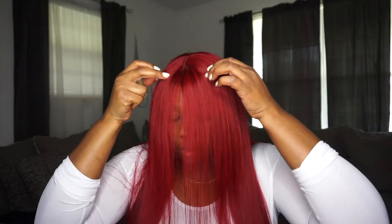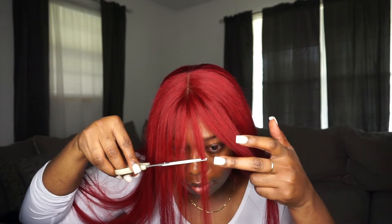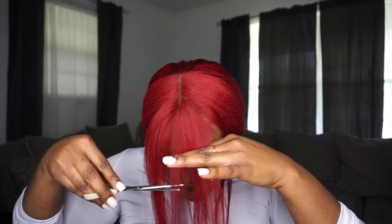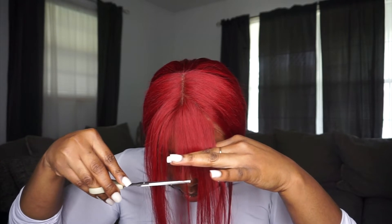Now that I have my hair flat like I like it, I am trying to decide how much hair I want to take out for my bang. I decided to do this little part up at the top in the middle, because you know how sometimes people have a little part in the bang — that's what I was going for.